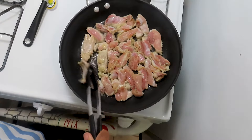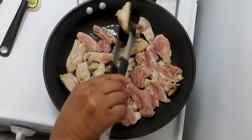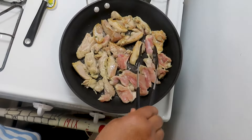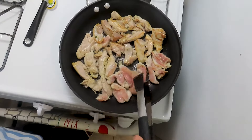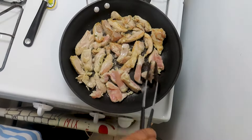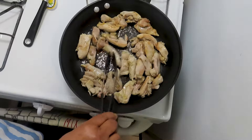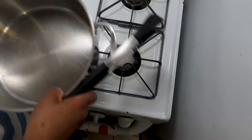We don't really want the chicken to get really fried. You can use chicken breast but I prefer thighs. I don't like chicken breast. So I chose to use the thigh of the chicken, boneless style. Okay, chicken is good. Set this chicken aside.